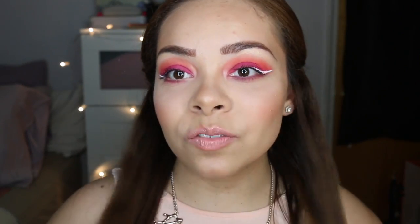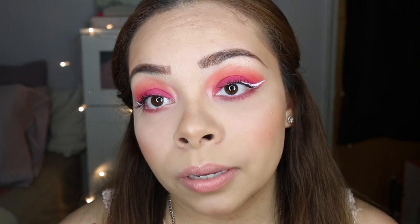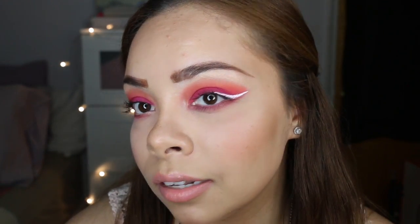Hey guys, welcome back to SV Beauty! Today I'm going to show you how to get this eye look — some fierceness right here. This is my pink and orange, I love it. I'm really digging the white eyeliner; I've never worn white eyeliner before.